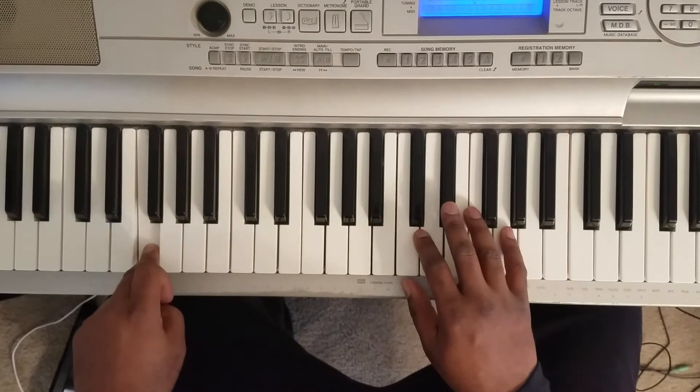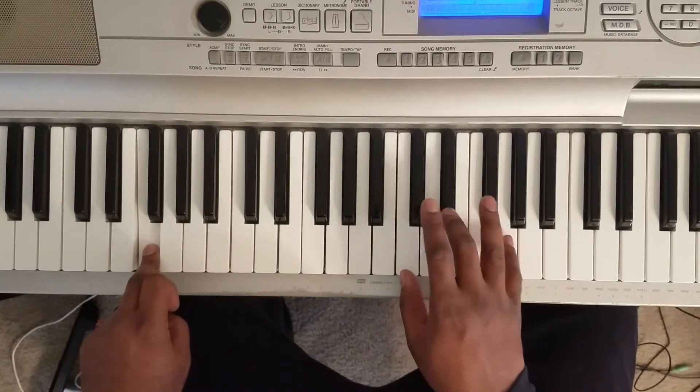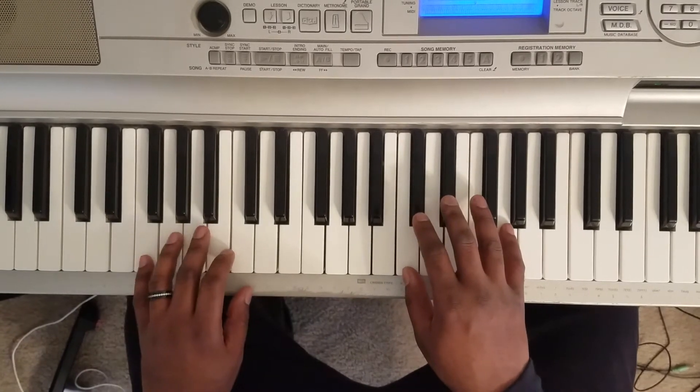Hit F at the left — C, E-flat, G — and you're gonna pulsate on that one like that.